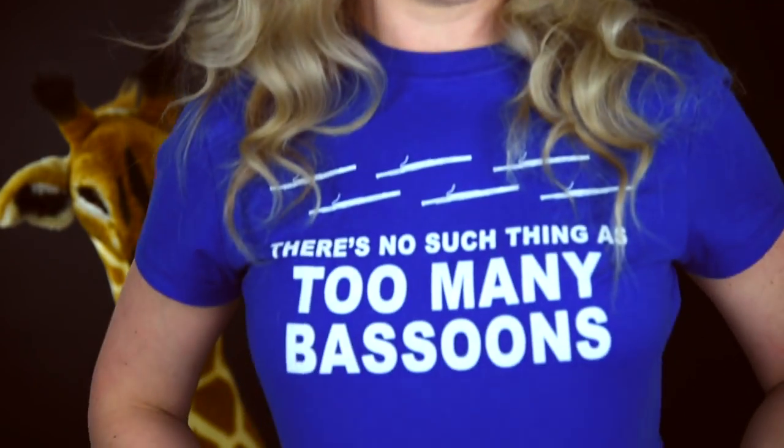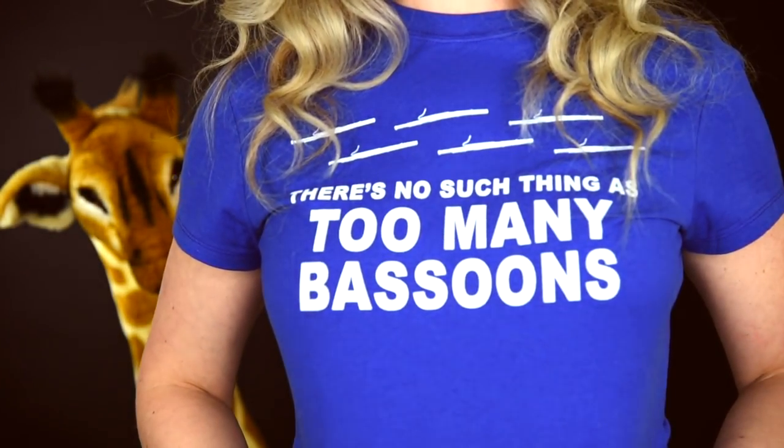Hi guys, welcome back to my channel! Today I'm going to share with you all of the bassoon goodies that I've been picking up, as well as reviews of many of the products I've been testing out. The first thing I wanted to share is the shirt I'm wearing — at the very top you can see little bassoons. This was sent to me by one of my students in New York, and it says 'there's no such thing as too many bassoons.'